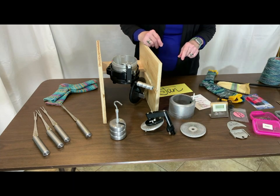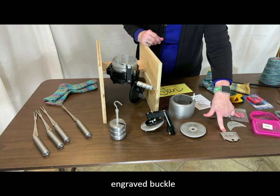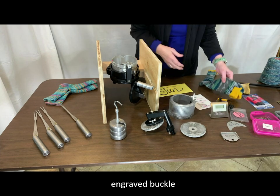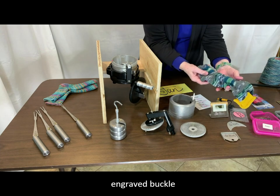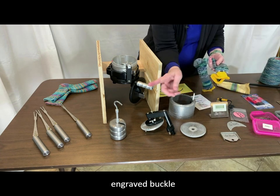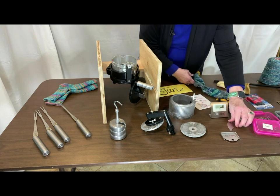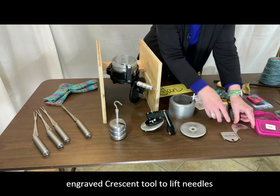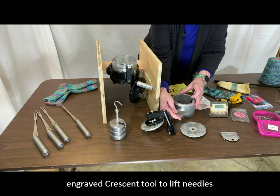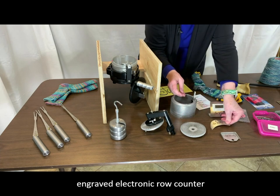Other tools that came in the package: I have a buckle that has my name on it, and this buckle is connected or hooked around the sock as you're knitting on the machine, and the pull-down weights are attached through this hole. There is a crescent tool — the crescent is used to lift the needles as you're raising and lowering needles for knitting heels and toes.